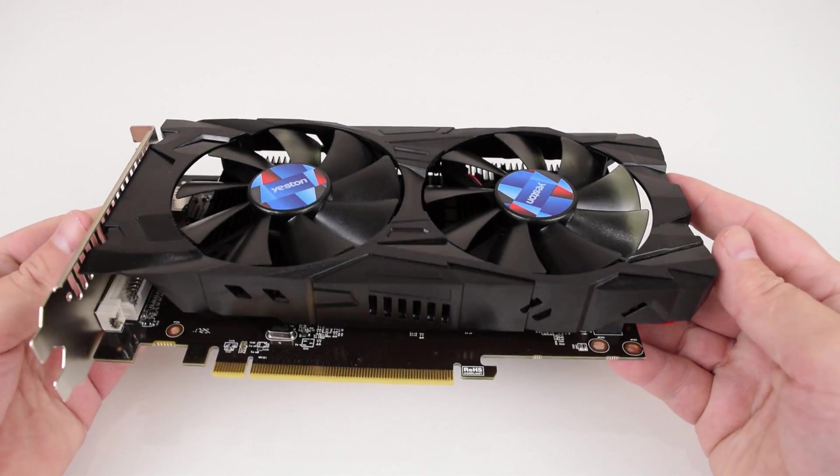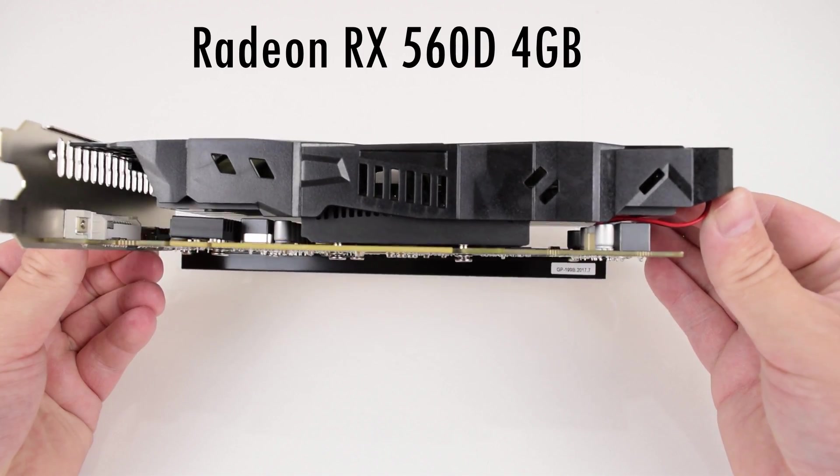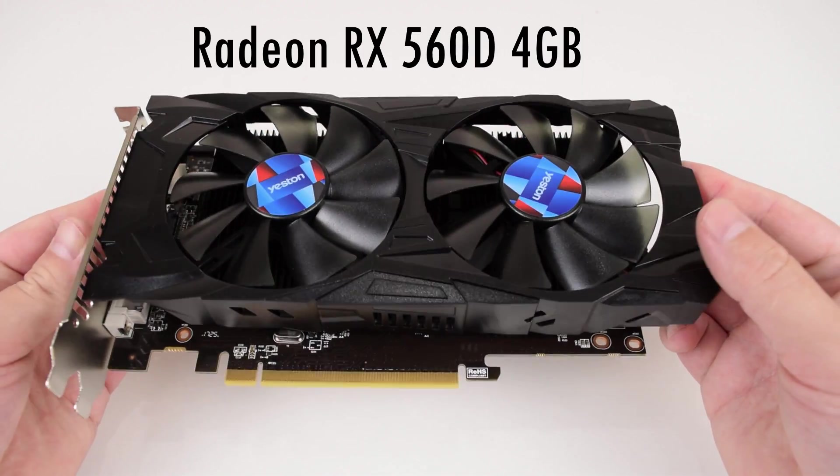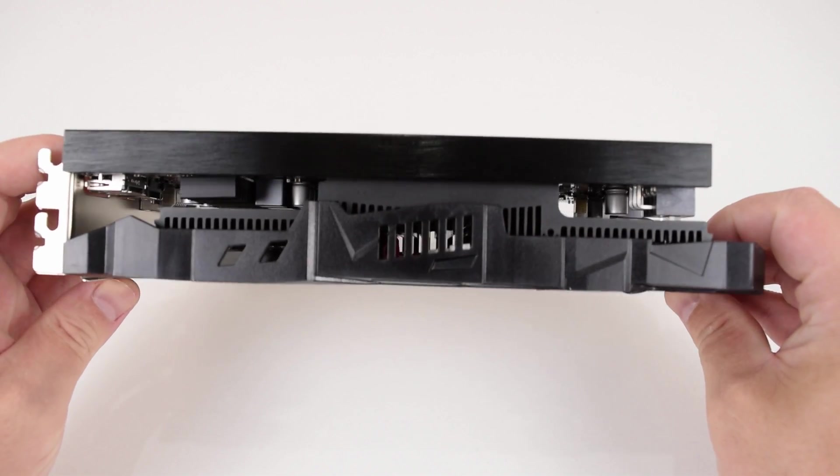Hey guys, today we're looking at this AMD Radeon graphics card — the iX560D with 4GB of video memory. We will find out what this card is all about, but let's take a closer look first.